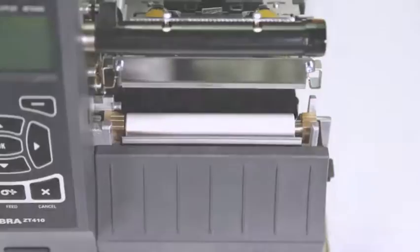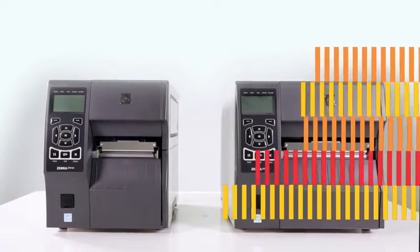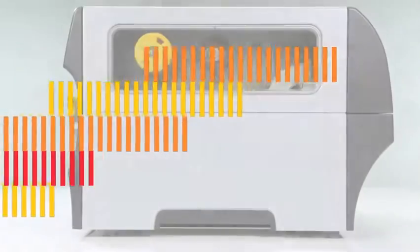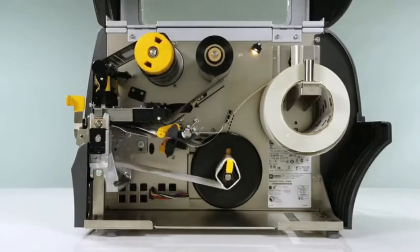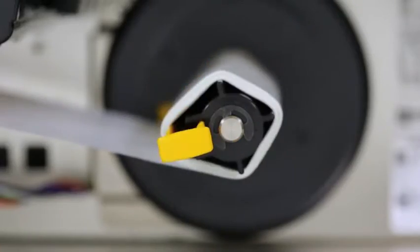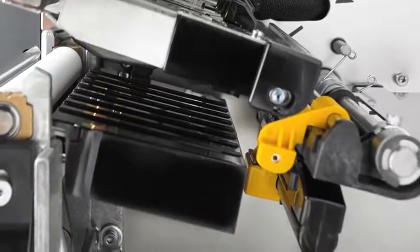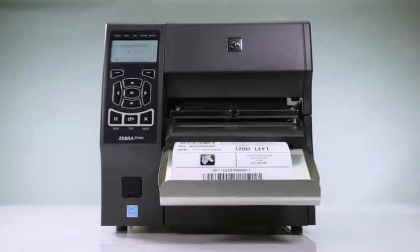Once the ZT400 series is integrated into your system, managing them from anywhere couldn't be simpler. Meet your current and future business needs with user-installable print media handling options and upgradability. Field installable in just minutes, you can enhance your printer to peel, rewind liner, cut, and RFID encode — all with easy-to-install components.